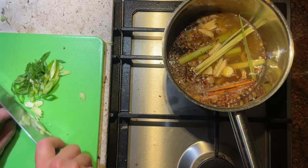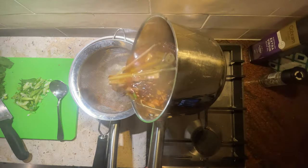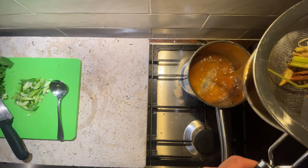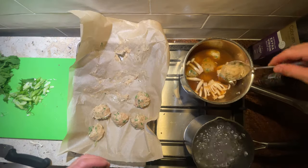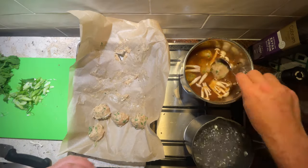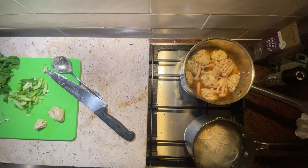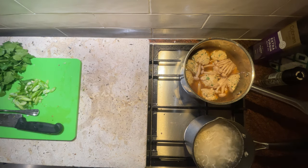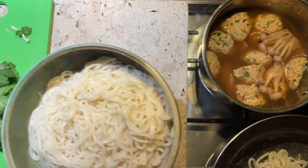While we wait I'm going to chop some spring onions. Once that time's up we're going to strain off our soup. Pouring the soup back into the pot we're going to add in some shiitake mushrooms and also our fish balls - let's poach all of that for a few more minutes. While we're waiting let's cook our noodles; I only had wheat noodles on hand but I'm sure a rice noodle would be beautiful with this soup. Once cooked, strain them off and add them to a bowl.